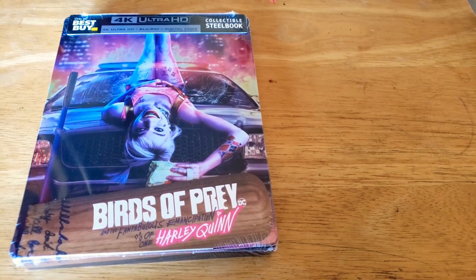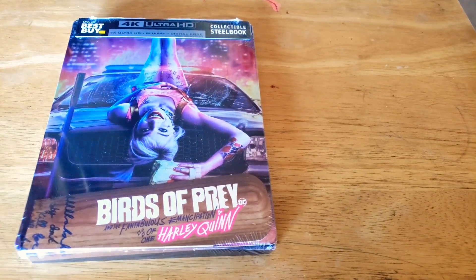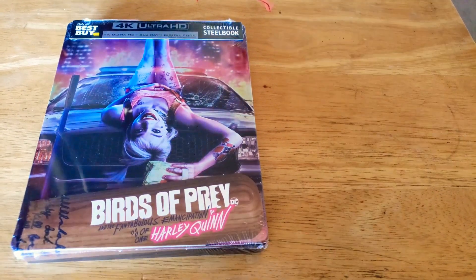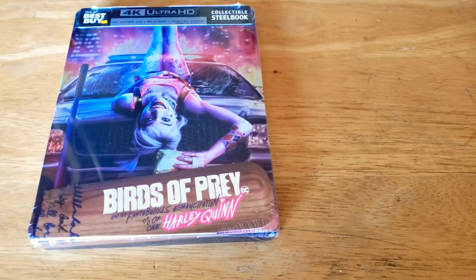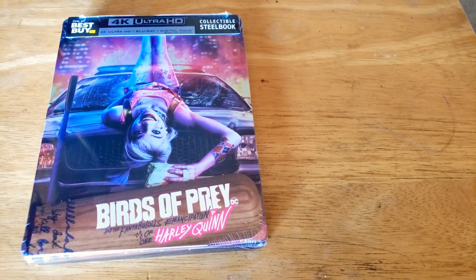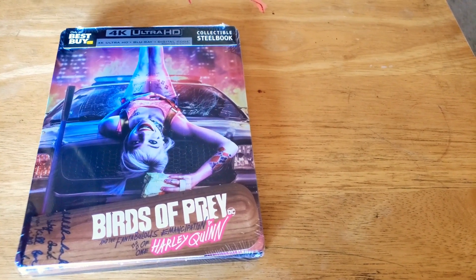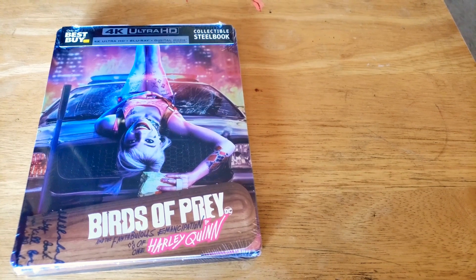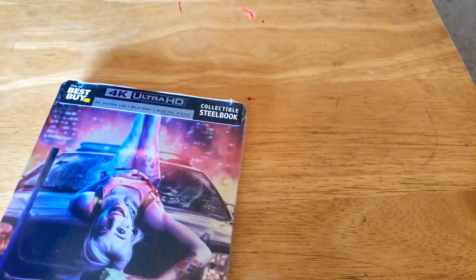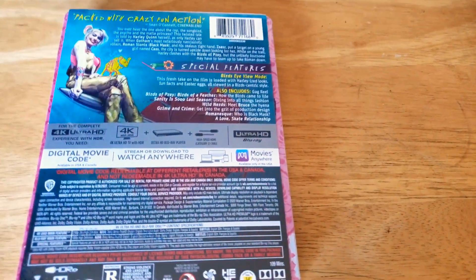Yeah, I saw how they wanted to get this made just to have the entire DC Extended Universe films. But if you guys comment down below, you can actually win the digital code for this, because I'm going to be giving it away. So if you guys want to win the digital code and watch it for free — for those who haven't seen it, or you just want the code — comment down below. Eventually I'll do a raffle, pick a random name, and I'll announce the winner in the next video, or maybe I'll just do a post instead for those who don't want to watch my video.